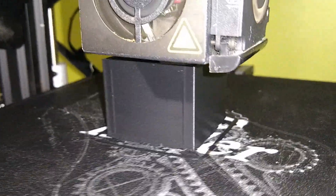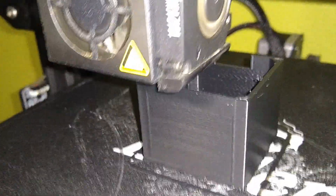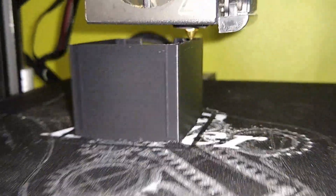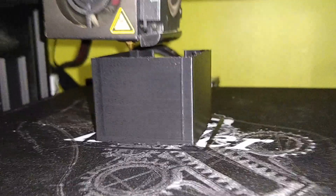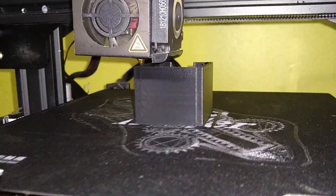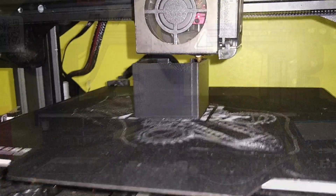Let's go back to the print — we're almost done. OctoPrint tells me I've got 10 minutes left. As you can see it's still coming out nicely. I don't know what that little blob is it left there just now, but we're going to be wrapping this print up shortly, letting it cool off, taking it off the bed, and checking out our first successful open-air ABS print on the Ender 3.